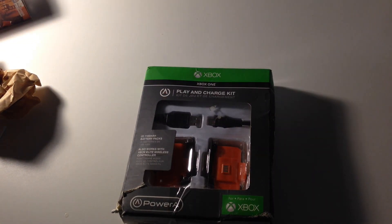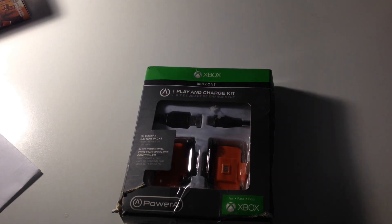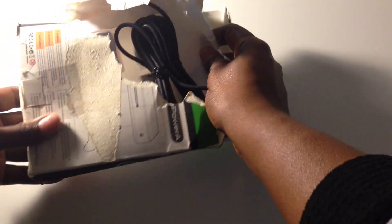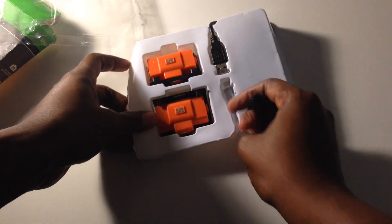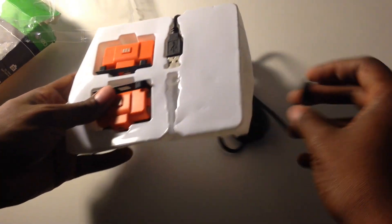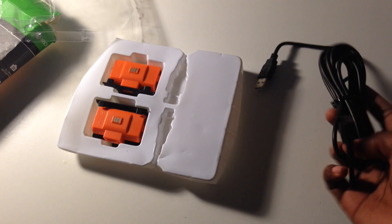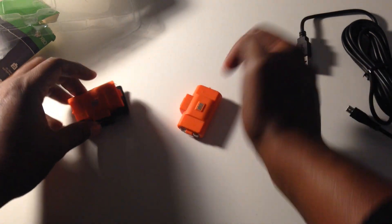Let me get some of this paper out of the way. Let's crack this open and see how this works. USB-C. I apologize for the lighting situation — I know this ain't the most optimum light. So a USB-C cable, and then two battery packs.